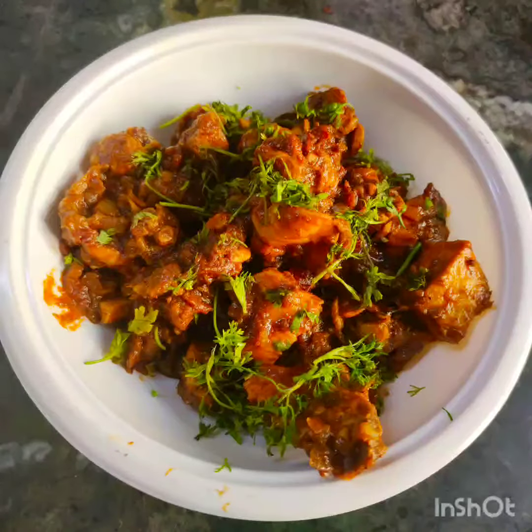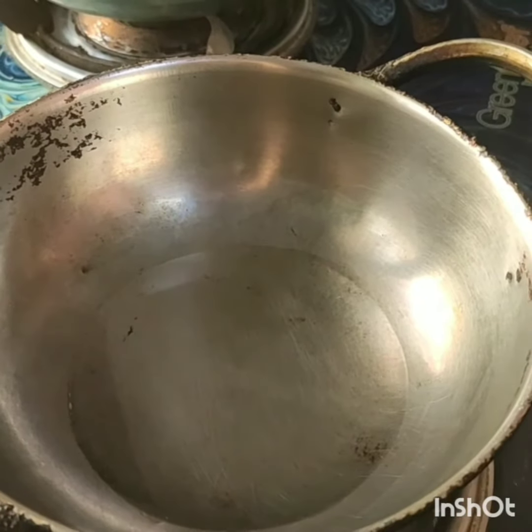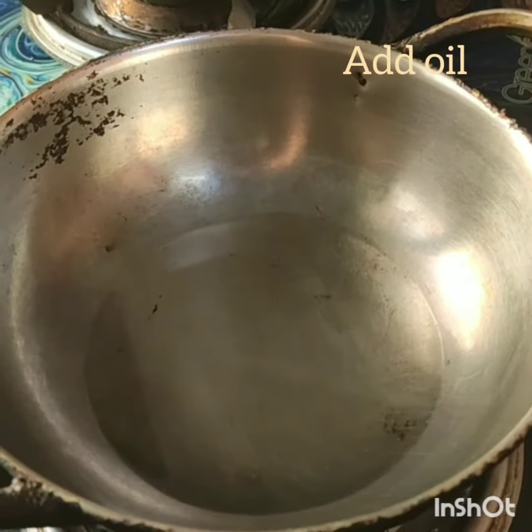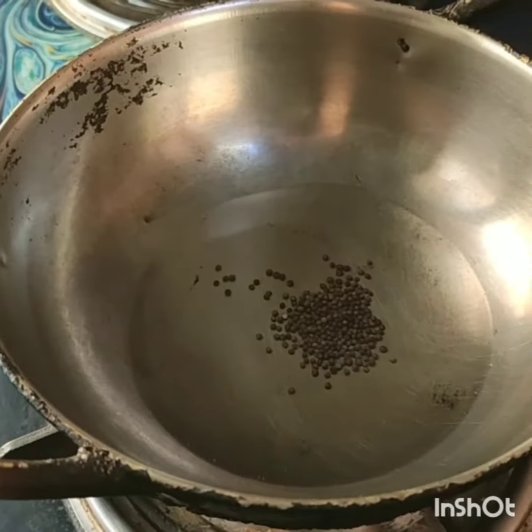Hello everyone, welcome to my channel. Today I am going to prepare dry chicken masala. Keep a kadai, add oil. Once the oil gets heated, add mustard.